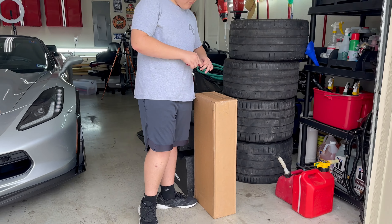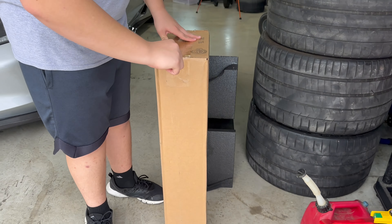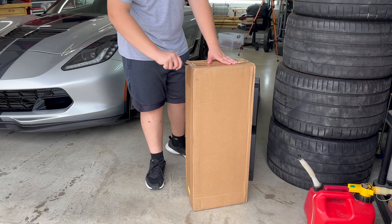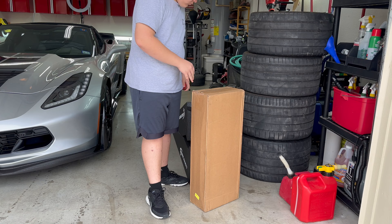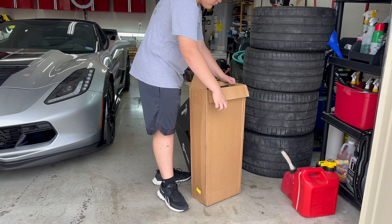Believe it or not, those race ramps are in this box right here. Hard to believe — those other ones are 67 inches long and these are around 30 inches. And they are so light.